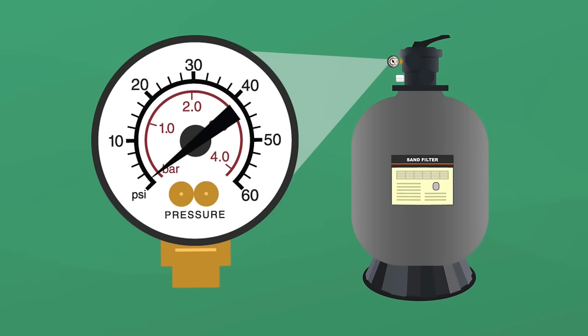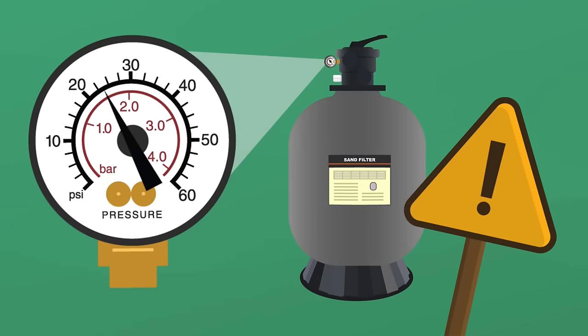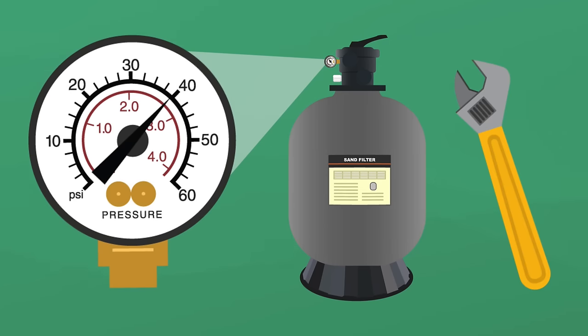Your pool filter pressure gauge is one of the most valuable pieces of equipment. Just like a check engine light, it can alert you to potential problems with your filter system before things get out of hand. But how do you know if your pool filter pressure is too low or too high? And if there is a problem, how do you fix it?